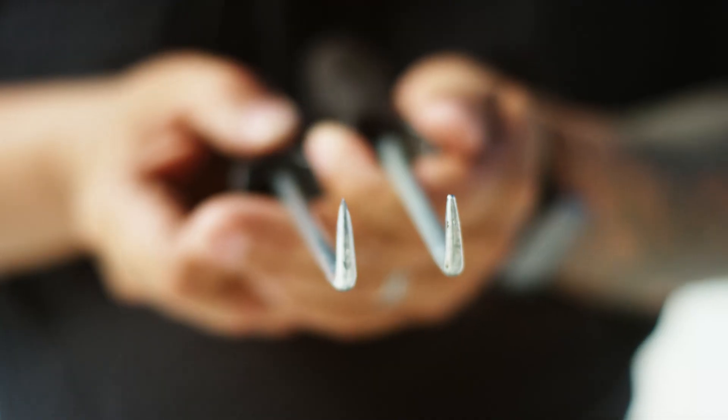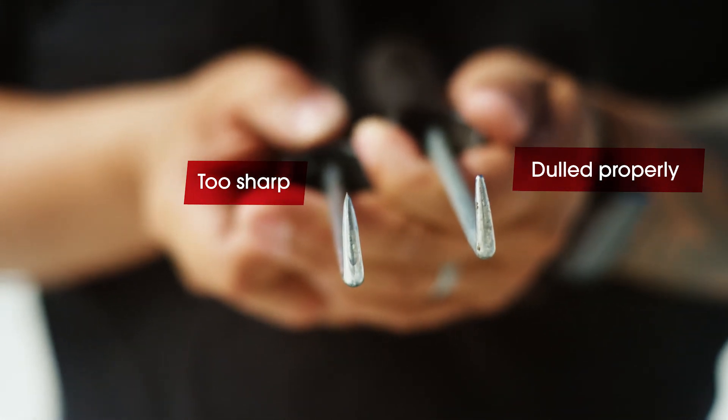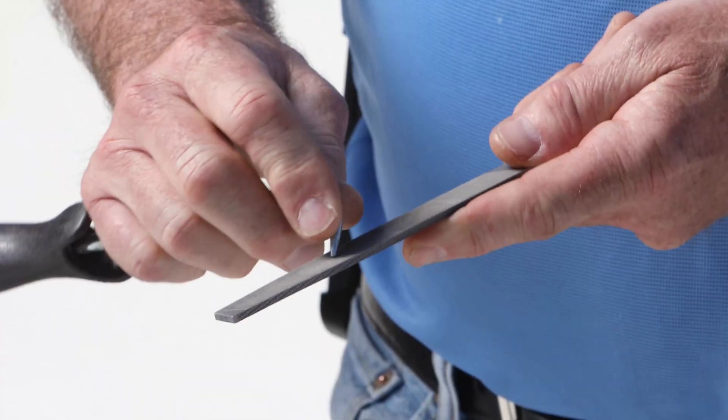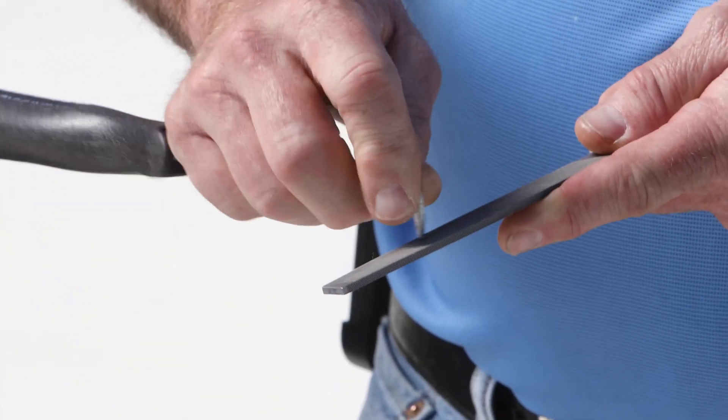There's a right way and a wrong way to probe, and there are different probes out there on the market. Typically when they're brand new they're sharp as a needle — you actually have to dull these down. You can actually cause more damage than you're trying to avoid. Take a file and basically just dull this thing down — you want to round that point off. You don't really want a sharp edge on that probe.